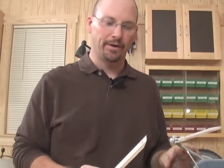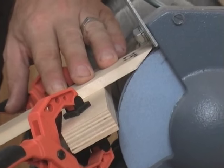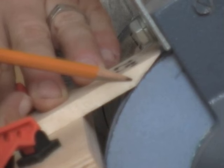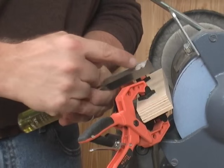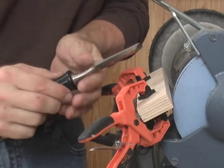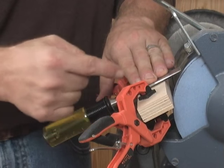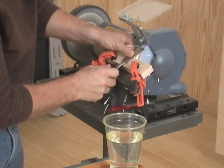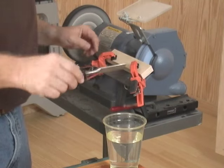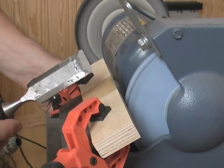I want to sharpen my chisel to 25 degrees, so I created this little bevel gauge to help set up my grinder. I set the bevel gauge on the tool rest and bring it up to where the heel of the bevel gauge comes in contact with the wheel. Now I'm ready to start grinding. This is a riser block — if I have a chisel with a very long blade I can lay it right on the tool rest, but if I have a short chisel I'll need something to raise it up so the shank doesn't interfere with the tool rest.